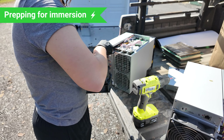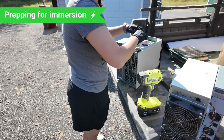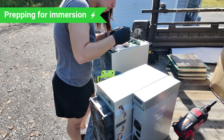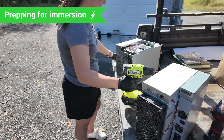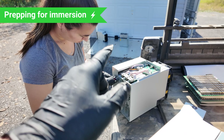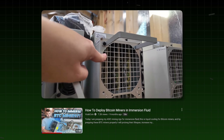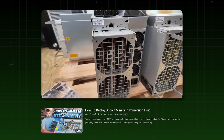Alexa right now is prepping miners for immersion. We're taking some miners out that aren't working, trying to fix them or moving them back to air-cooled, or sending them in for warranty. It'll be interesting to see if I get straight up denied or what. We're doing a quick cleaning — I'm not going to sit here all day making them perfectly dry and pretending they were always air-cooled. This is an Antminer K7 — we've got a full video on prepping your miners for immersion if you want to check that out.